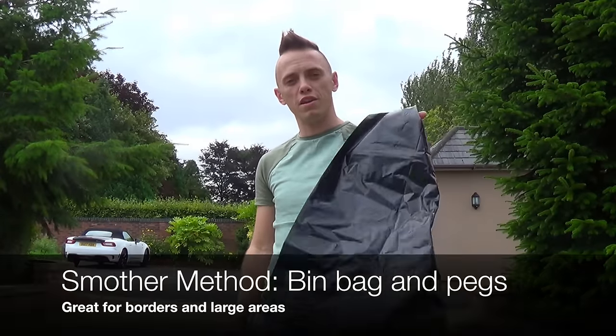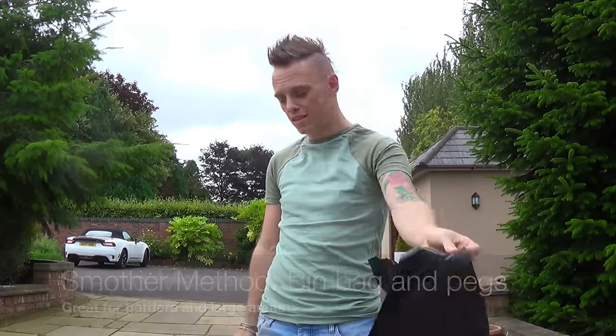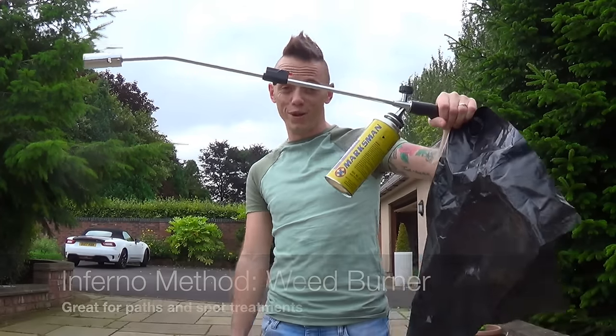I'm going to be showing you two methods today in this quick guide. The first one involves the use of a trusty bin liner — cheap and cheerful — with some tent pegs. And the second and more fun method uses this: a weed burner.